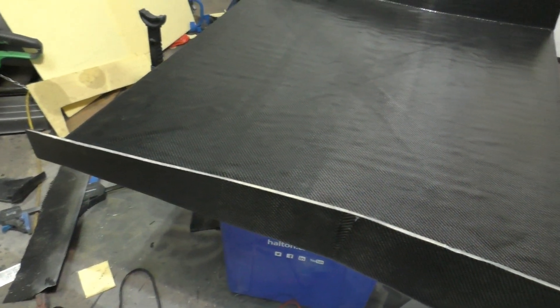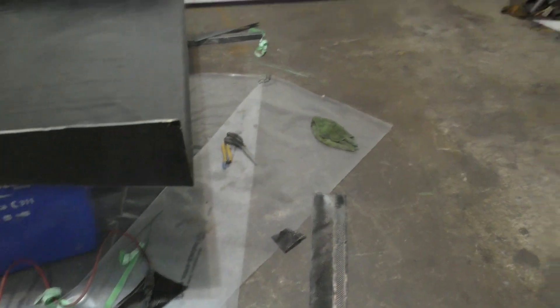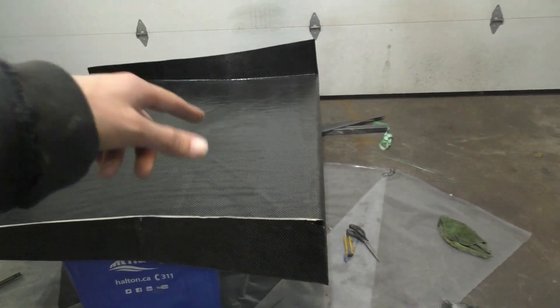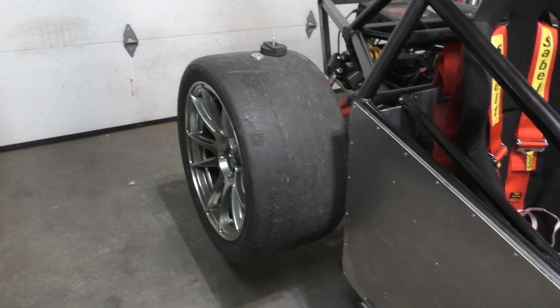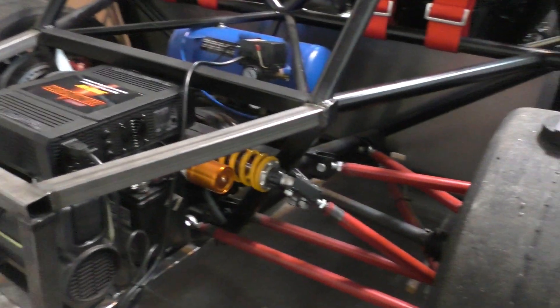Now that the diffuser is done, I have to clean up all the mess from the cutting, then bring the car back in, mount the diffuser on the car, figure out the attachment points, and then drill holes. Now I have the car back in and I've already jacked up the car from the back so I can position the diffuser in place and figure out where I have to drill the holes for the mounting points where the diffuser mounts to the chassis.